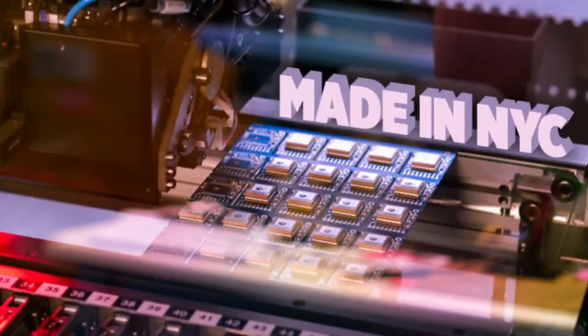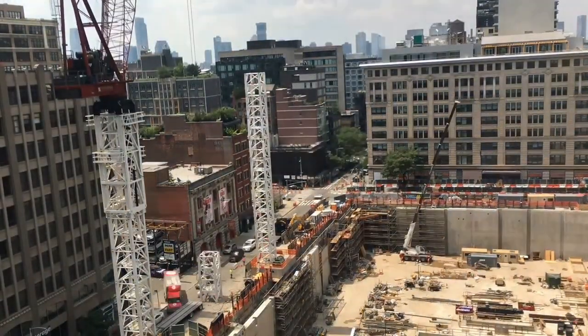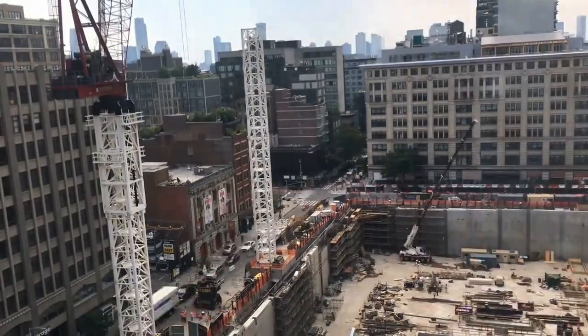And then we have some factory footage, but outside the window we have a couple tracks this week. This is Disney being built across the street. It looks like they're making it taller so they can make the building taller.